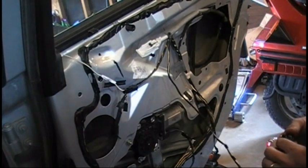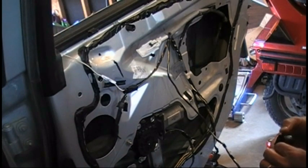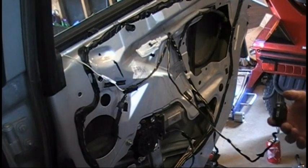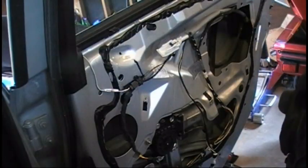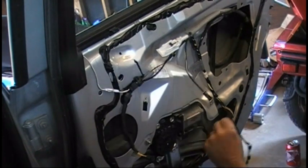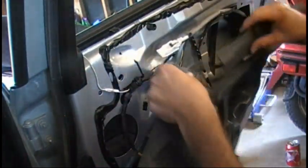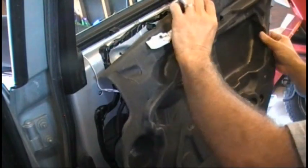Those screws are in now. Let's just see if the window goes up and down like it should. It looks like it goes all the way down and all the way up and seals. Looks like we have it in right. It's time to reassemble the door skin now. I zip tied everything back into place so the wires are nice and secure and don't rattle. Now I need to put this vapor barrier piece back in. Just kind of get everything back into place where it goes.